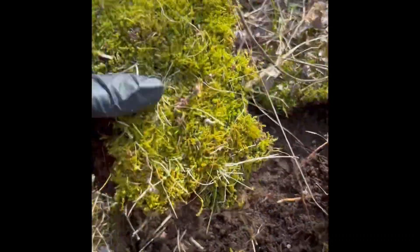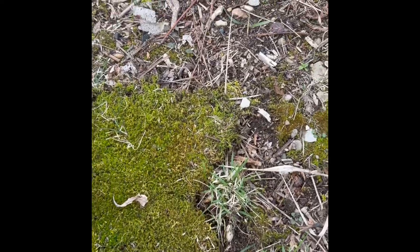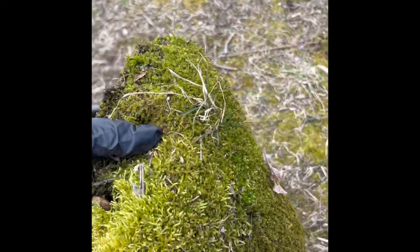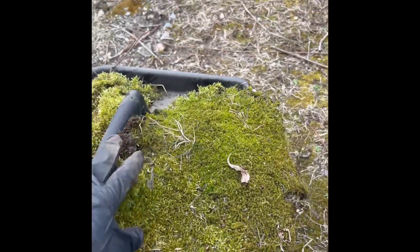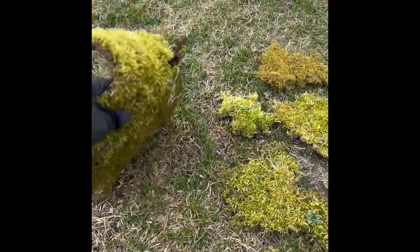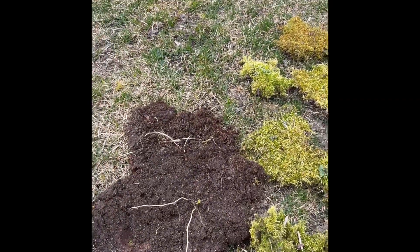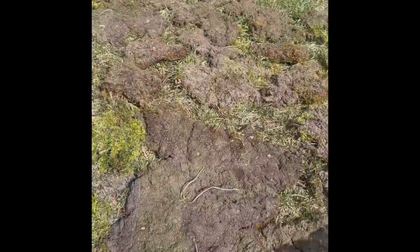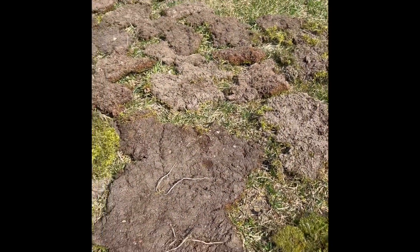I didn't take all of it. I want to leave some for it to grow and give me more for next year, obviously. I just filled my basket and carried it to the front and laid it out on the grass. After a few hours of laying in the sun, I went ahead and flipped them over and knocked off the dirt, and they are ready to go.